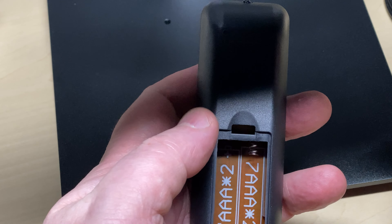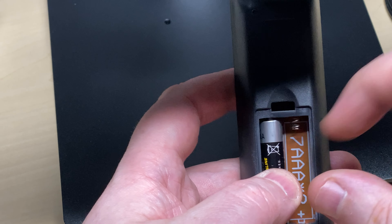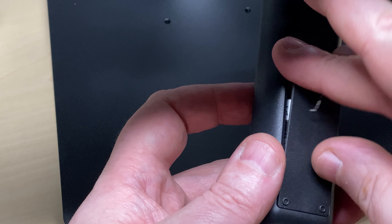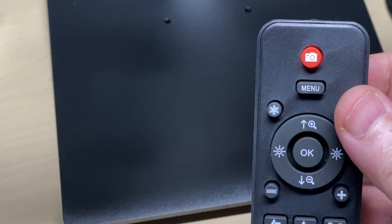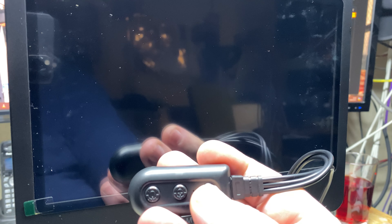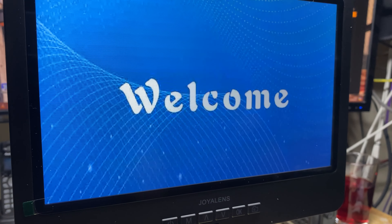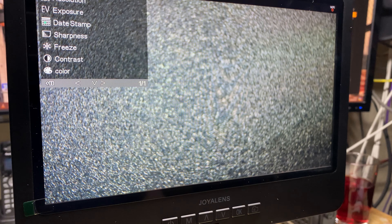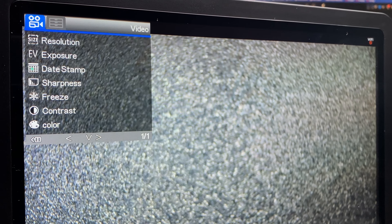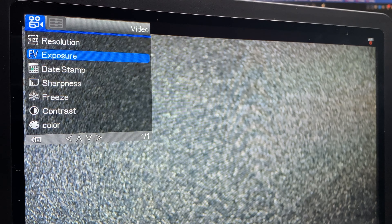We'll pop some batteries into the remote control. I think we're good to go. There's our microscope — press the power button and on she comes with a nice welcome screen. I've still got the screen protector on, but it doesn't make any difference when you're actually sat in front of it. Let's have a look through the menu system — everything's straight away in English.